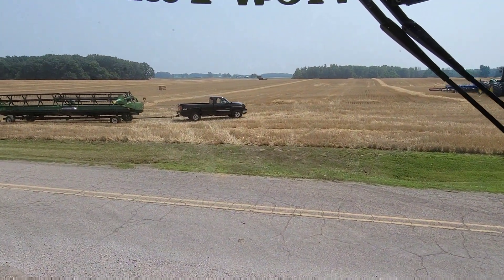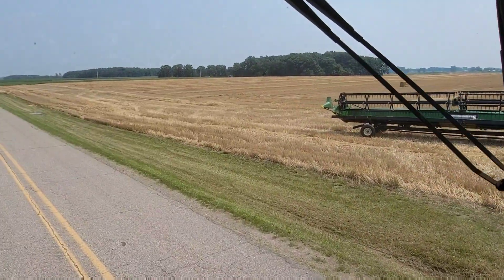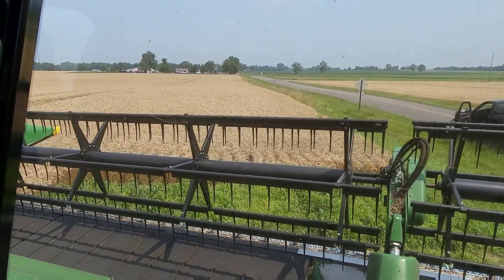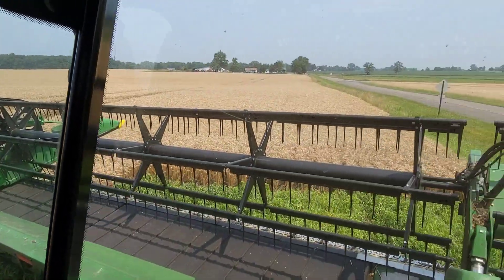Brock is here. He's going to bring the head, and hopefully the guys will get here to bale straw shortly. We've got lots going on. I feel like I'm way behind. There's 110 acres in this field — it's a big one.